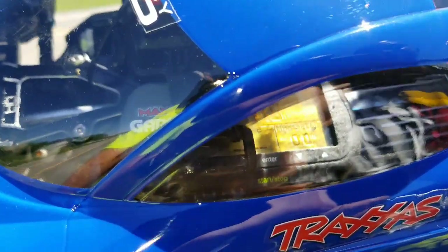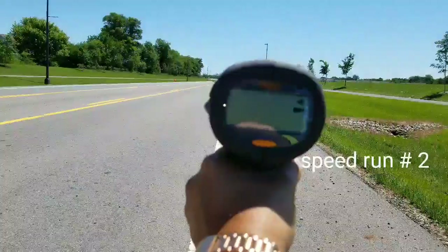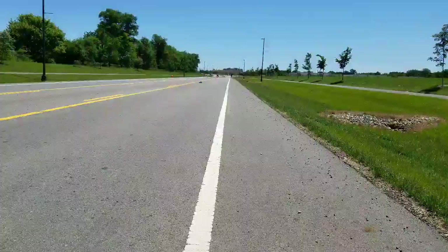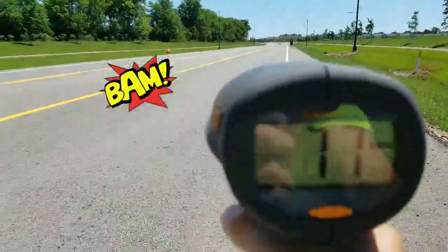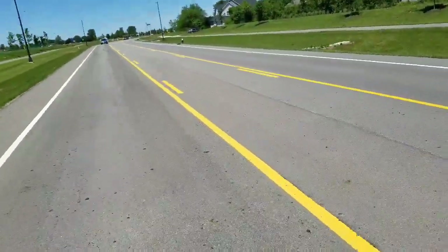All right fellas, GPS zeroed back out. I'm going to go ahead and go for a second attempt. Here we go. That was nasty. I don't know if y'all can see it, but we got 69 on that runway. 77! Went for a slide on that one.